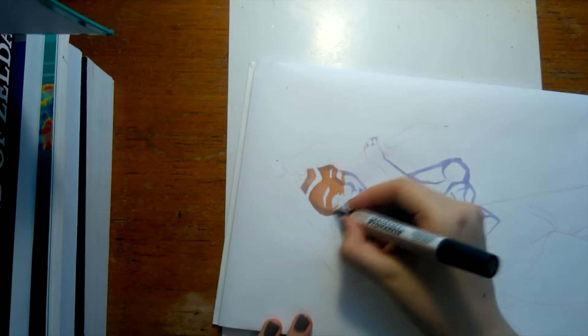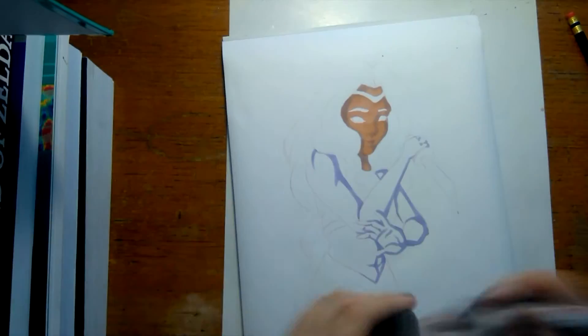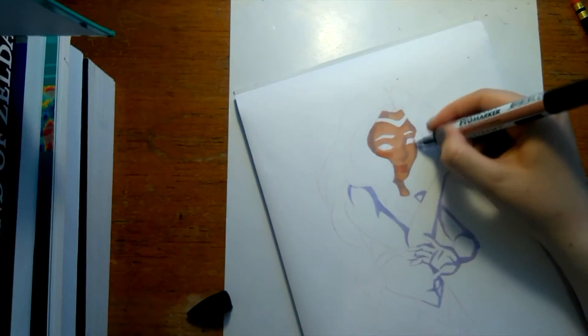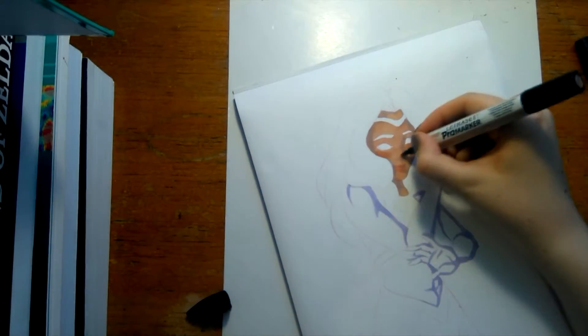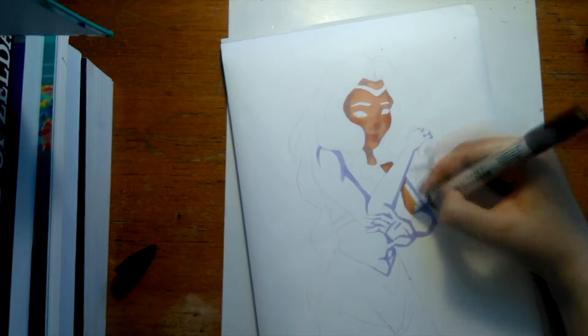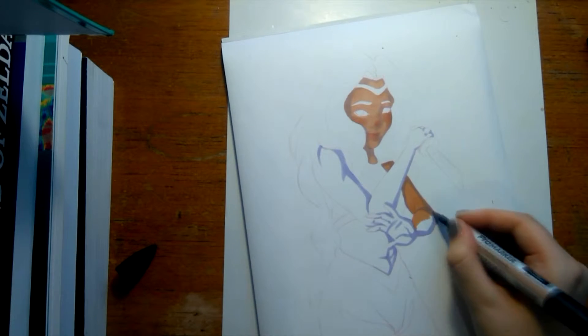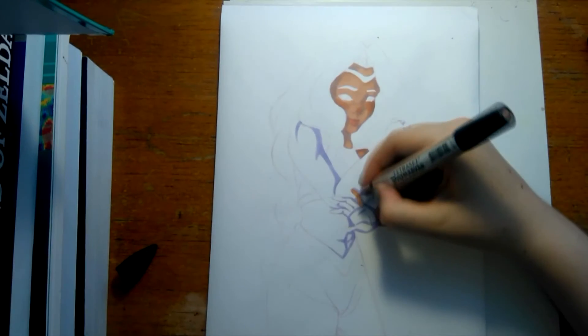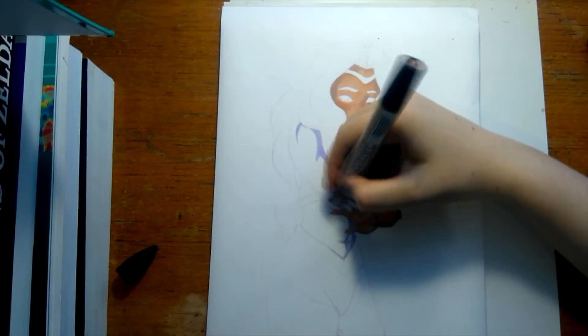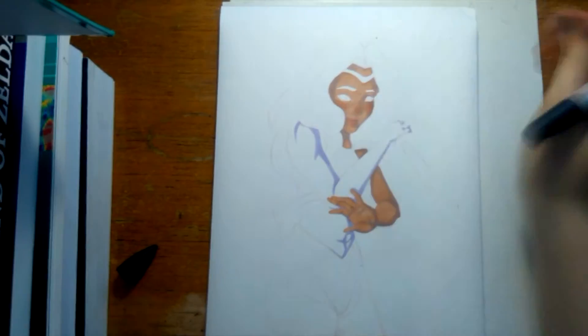Now I'm going over that with tan and I really like the color but I wish it had come out a little bit darker. I should have gone over it a bit more. Here I'm using coral to put in some pink, but I should have gone over maybe another layer with tan just to make it a bit darker because I wanted her to be more tan - or more dark skinned, I guess.